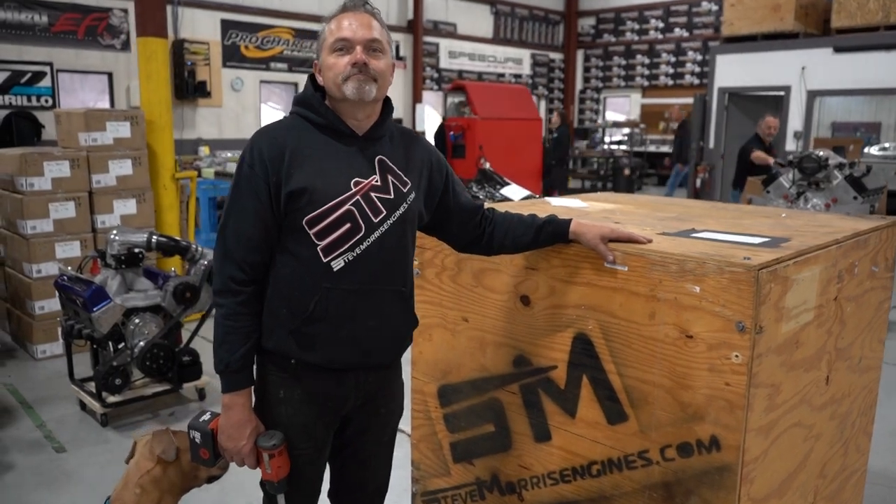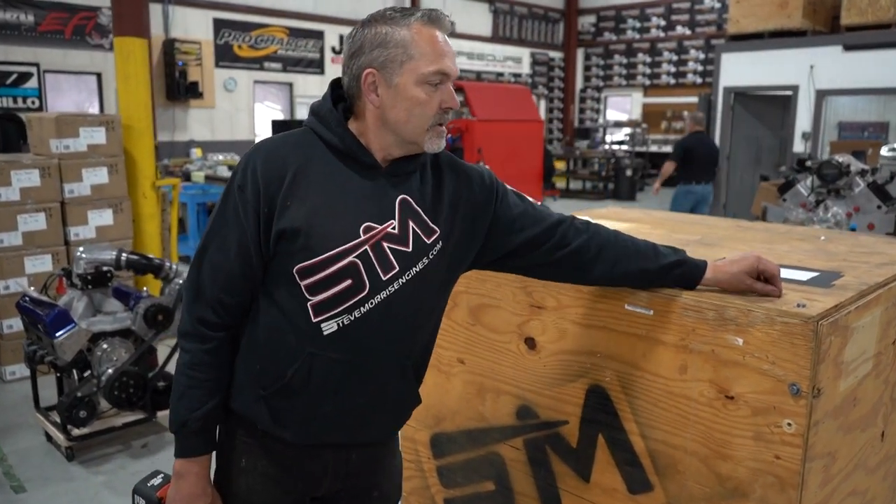Yes, you are correct. For those of you who guessed it, this is a mullet engine. I'm Steve Morris, and you're at Steve Morris Engines.